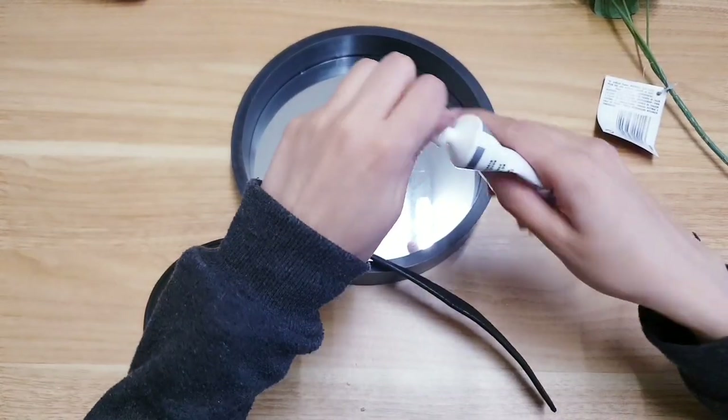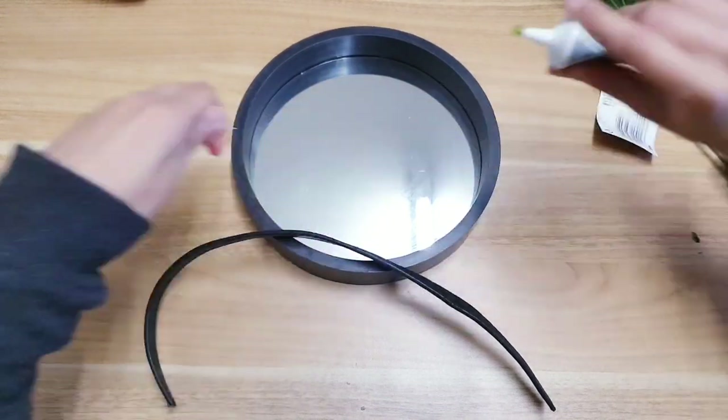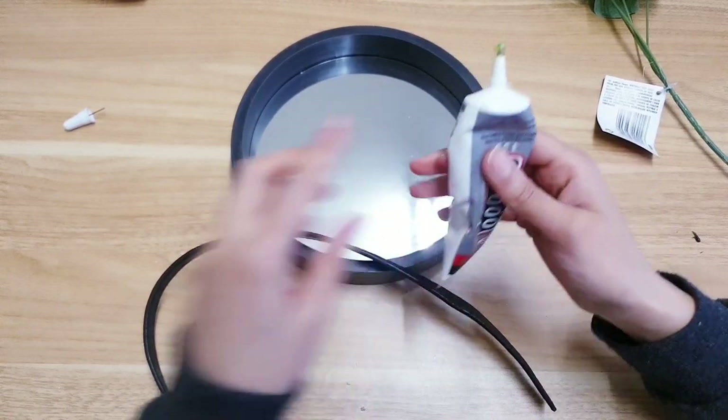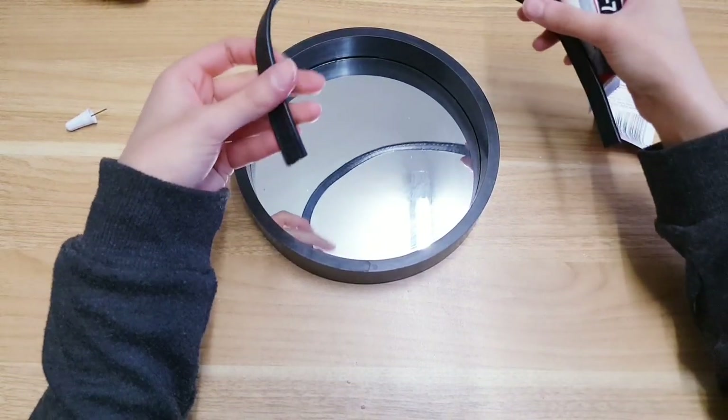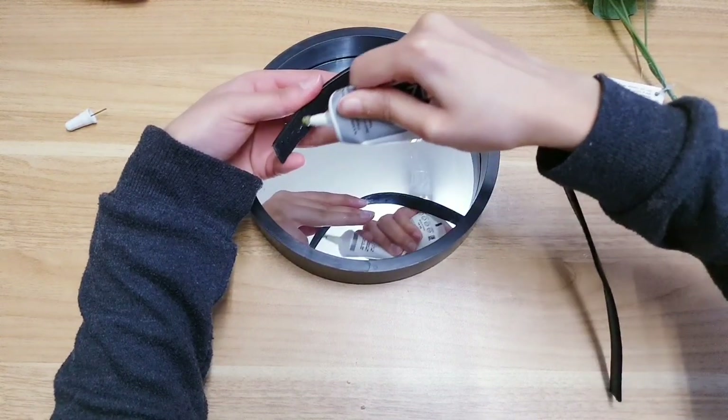To make this extra secure, because we are going to be hanging it, you want to take a stronger adhesive. I'm going to be using a combination of hot glue and super glue. We want to add the super glue to the bottom here.